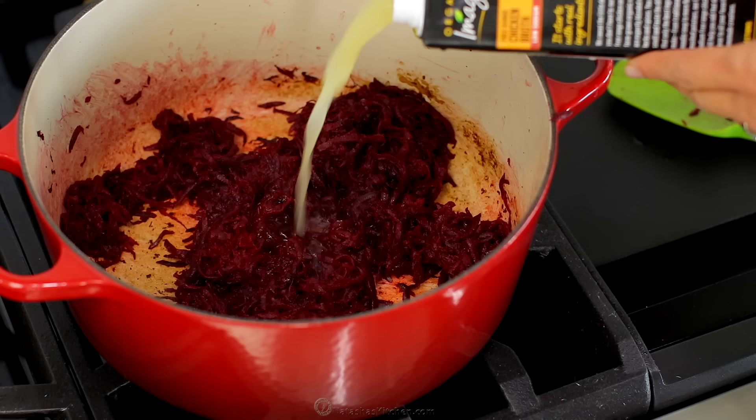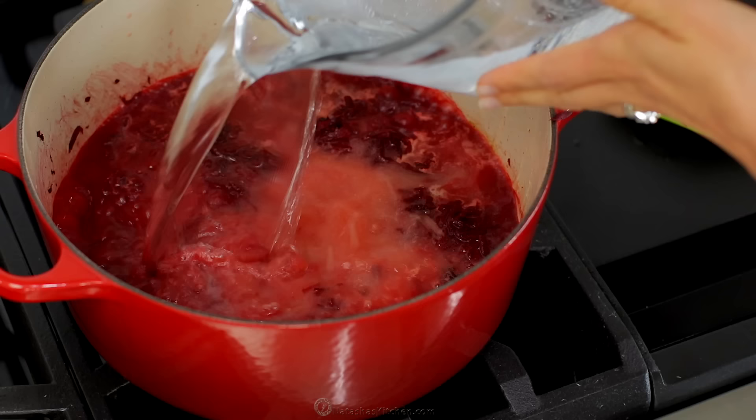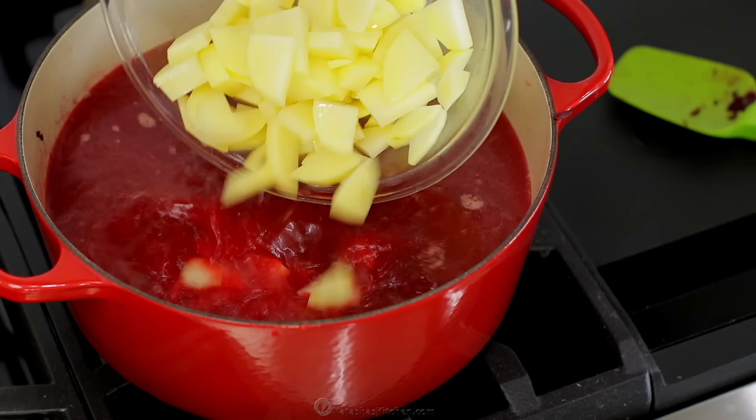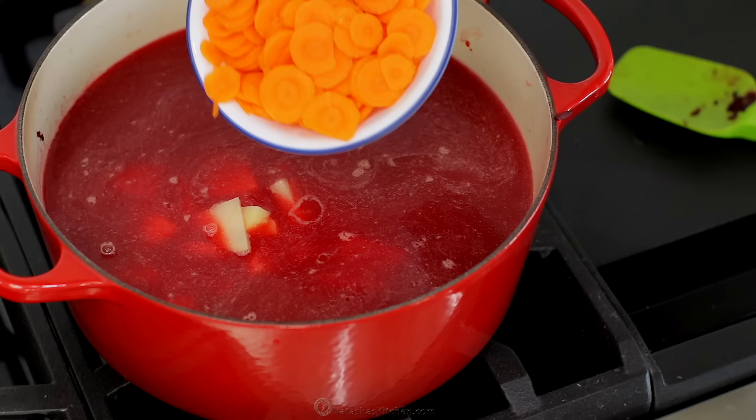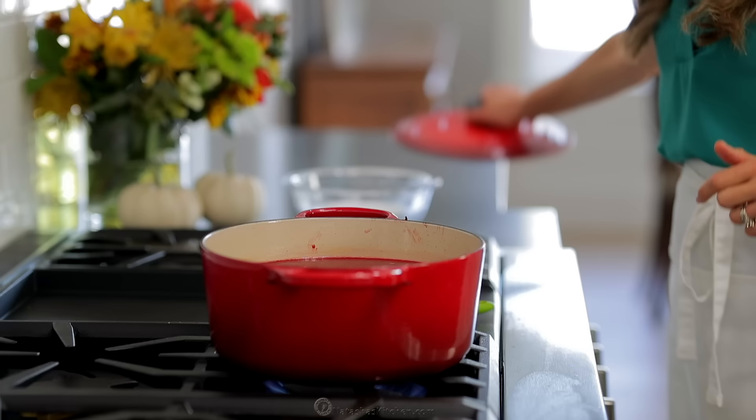Now add four cups of low sodium chicken broth and six cups of water. Drain your potatoes and add them to the pot, then add sliced carrots. Bring that to a low boil and continue cooking for 10 to 15 minutes, or just until the potatoes are easily pierced with a fork.